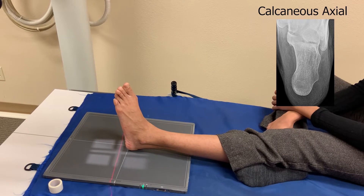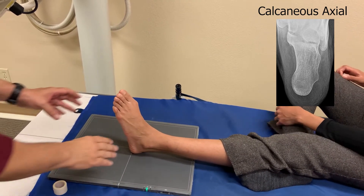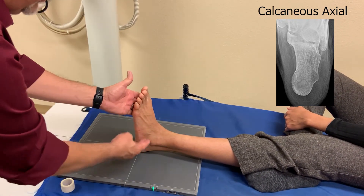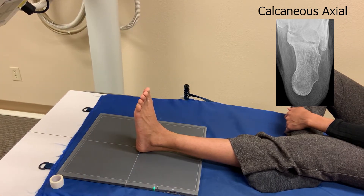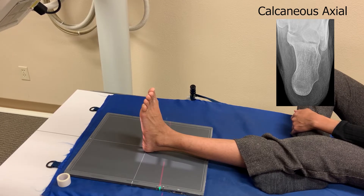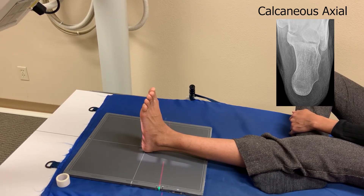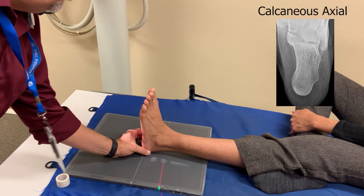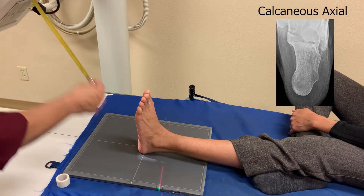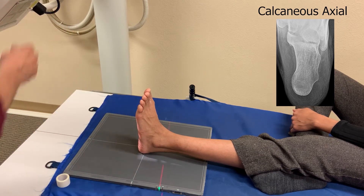So we're angled at 40 degrees. Now the difficult part is, much of the time somebody can't pull their foot up very well. Now Nikki's pretty capable, so she can bend her foot up. So you want a nice 90 degree angle, and you want to center mid shaft or mid body of the calcaneus. And shoot your film. Make sure you maintain that 40 inch distance — when you angle that much it can be kind of hard to tell. And we are at 39 inches, so that's pretty close.